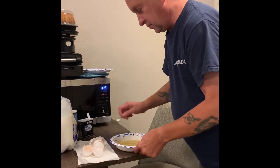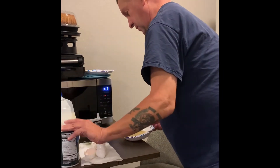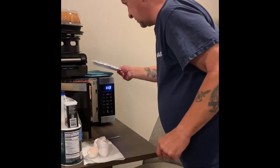We're going to put it in the microwave. We're going to put a paper plate over the top of it. It takes about two minutes in the microwave.